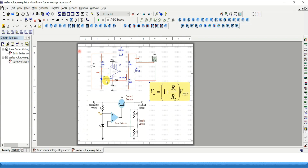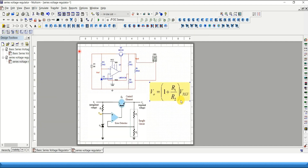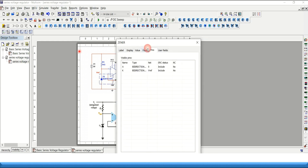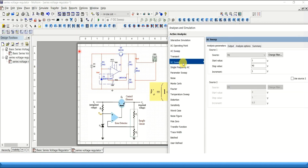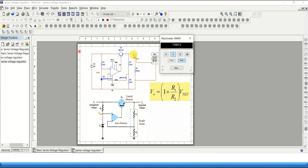This is another series voltage regulator circuit, this time with an op-amp and two additional resistors compared to the basic version. The formula to calculate V-out is: V-out equals (1 + R1/R2) multiplied by the zener diode voltage V-z. Running the simulation, the multimeter shows approximately 7.644 volts.